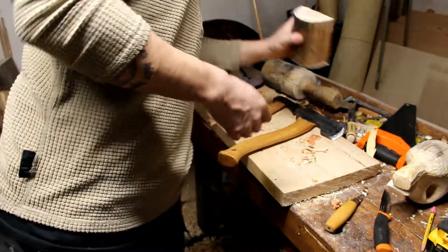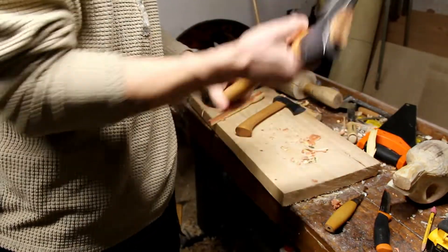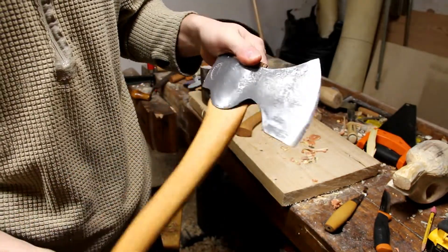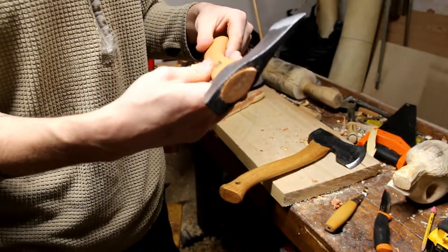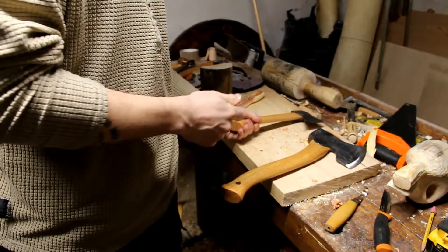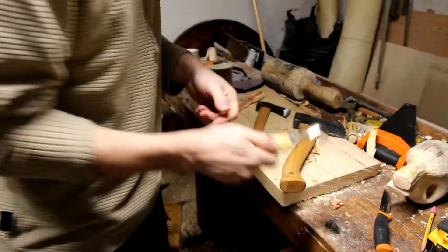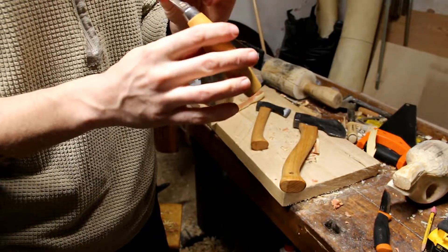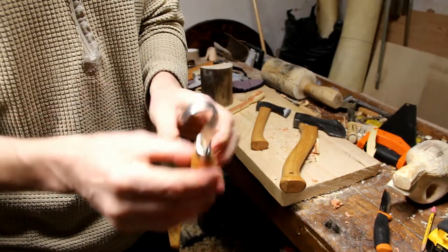I'll grab that little piece of firewood and take it upstairs. I've been using my nice axes here — I really love the Grenzforsbrück carving axe and the Grenzforsbrück mini hatchet. I got those in Sweden when I was up there. I also have the Mora carving knife — the hook knife. One thing I have to figure out is how to sharpen these hook knives.